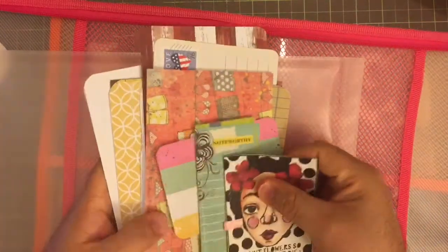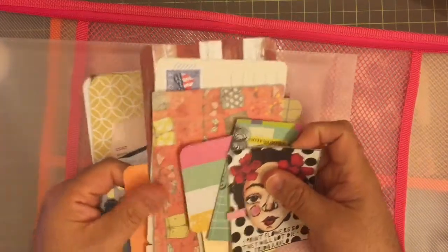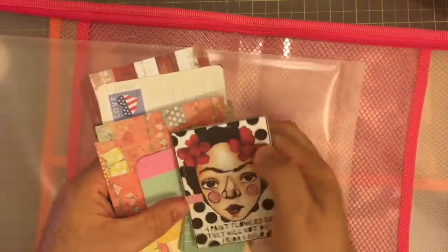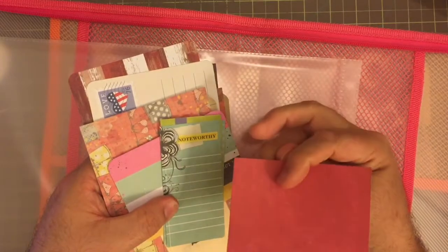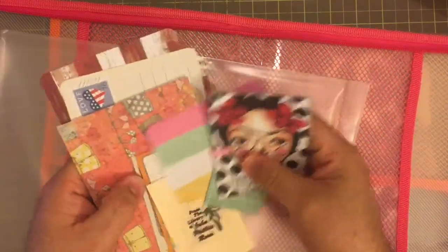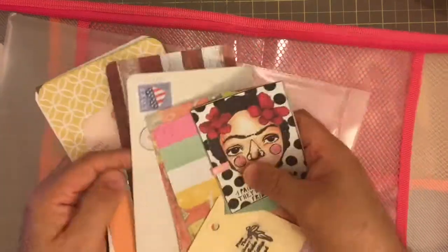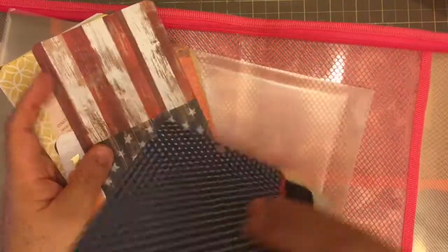I kind of separated things into different categories. Like these are Project Life cards, and this one is from Courtney — I put it on the back of a piece of cardstock that I'm going to use as a Project Life card. Lots of different things from different kits, so I have those in here.